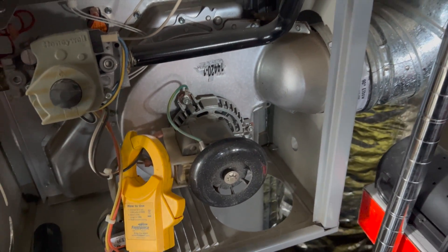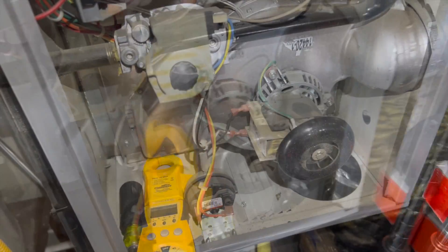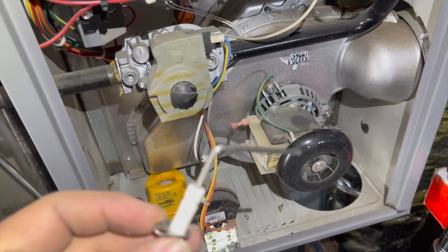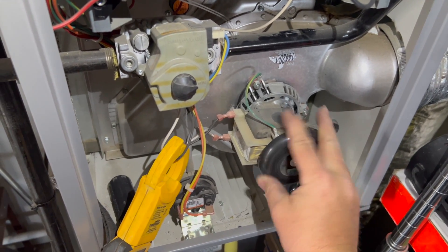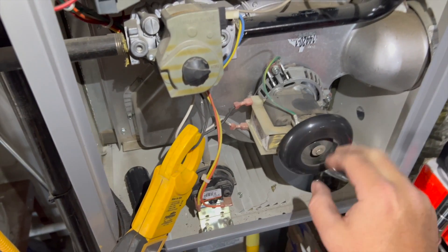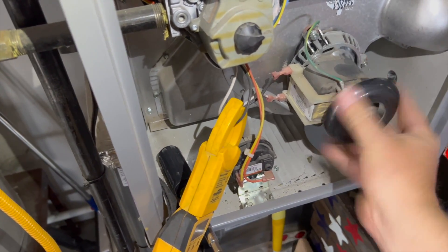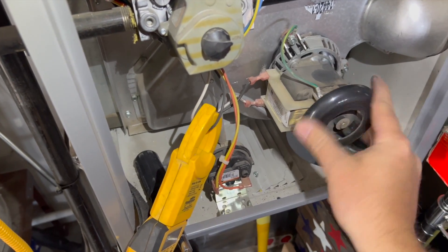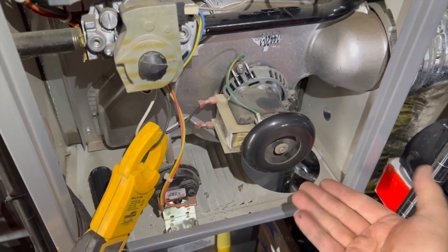I'm going to go ahead and clean the flame sensor, check the run caps, and make sure there are no other problems. Got the flame sensor clean, and I've basically just been working at this to try to get it unlocked. It looks like I might have fixed it — I'm still going to recommend they change the motor, but I think I may have gotten whatever gunk was in the bearings out because it's feeling a lot smoother now and spinning better.